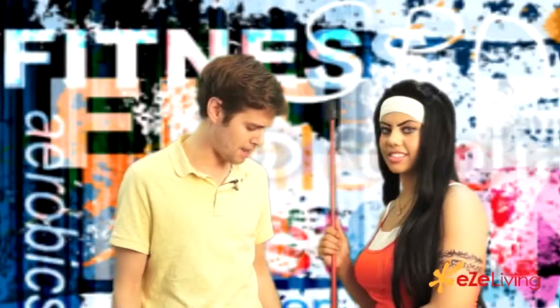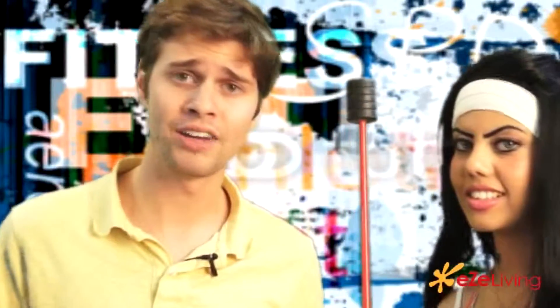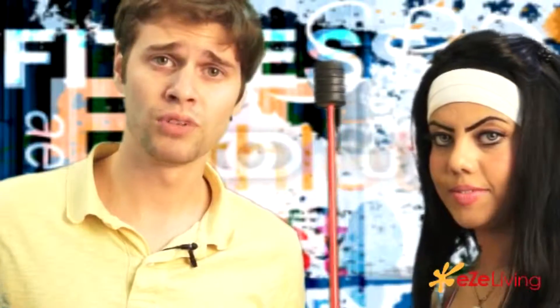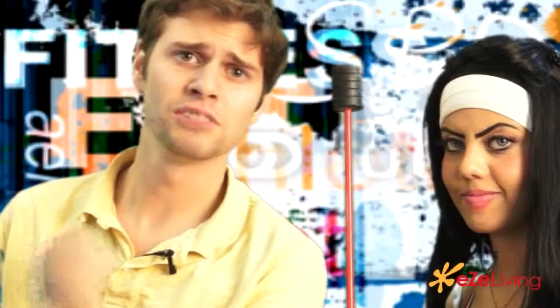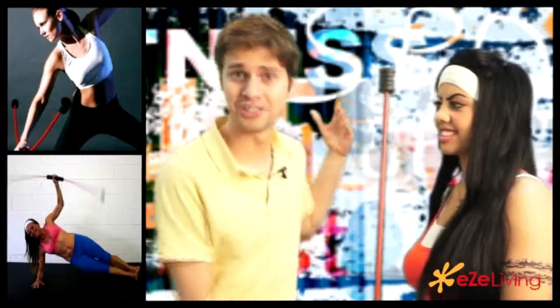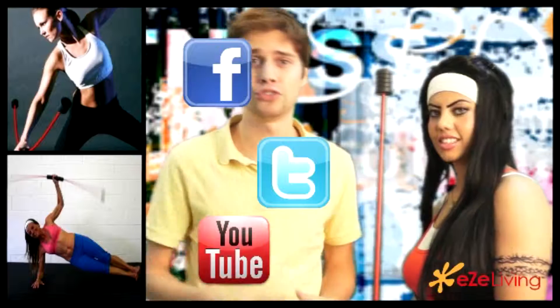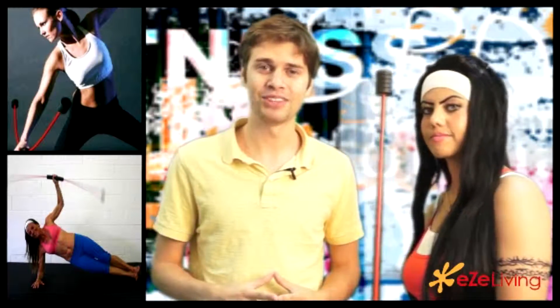Thank you Nada for bringing this on the show. Guys, you can get this pretty much at any athletic store in Dubai — I know I saw it at Go Sports. It really does work you out and will increase your muscle mass. If you have any comments on the stick, please leave them below, like us on Facebook, follow us on Twitter, and subscribe to our YouTube page. You're watching easyliving.com, where you can find anything and everything.